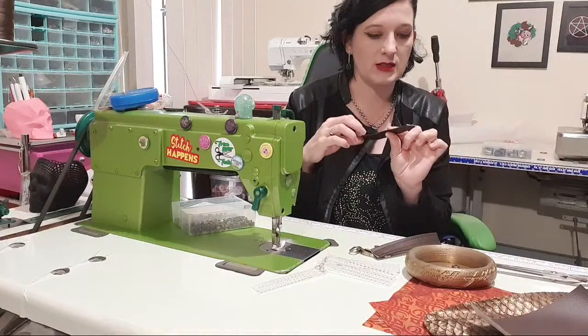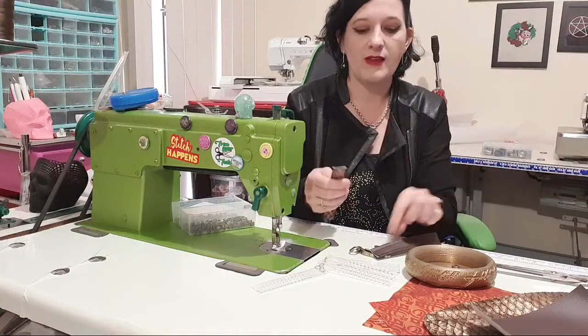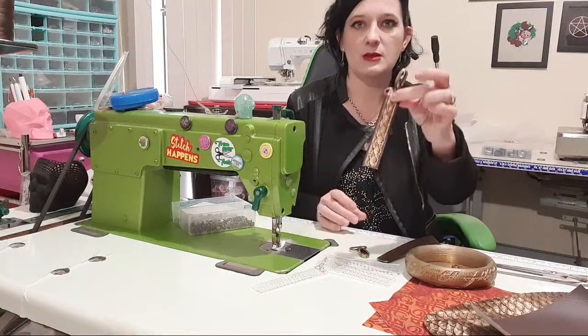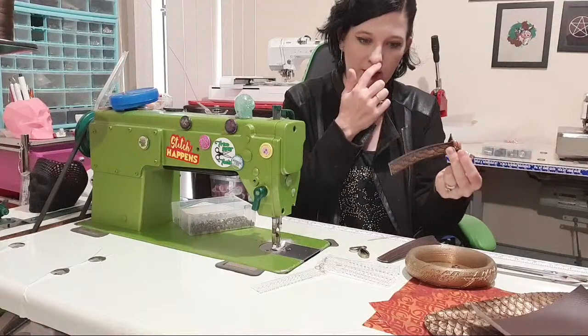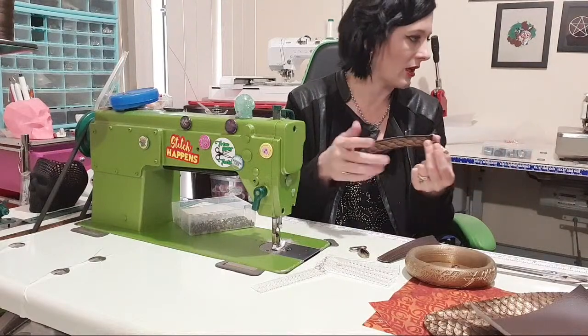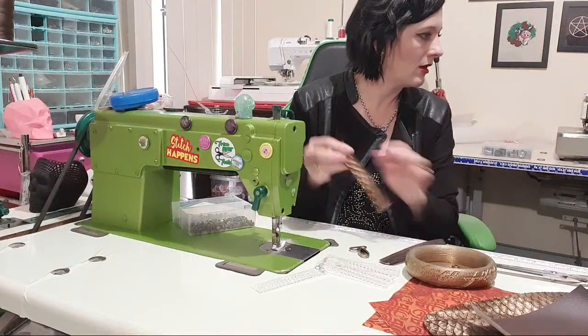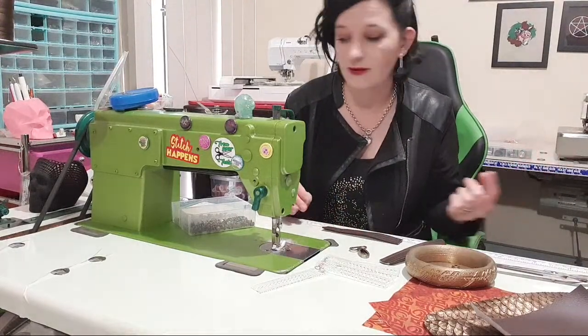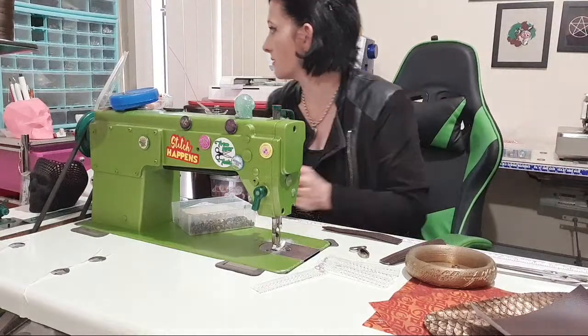We're going to find the side that we back-stitched on — that's the side we're going to put at the top. Like this — this is where we're going, and then this side will be sewn in because we didn't back-stitch the stitching. I put up a link in Facebook already — I was onto that this morning.